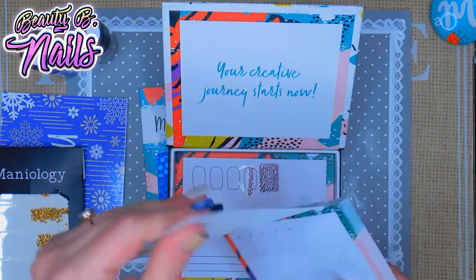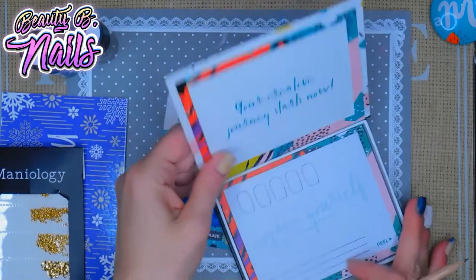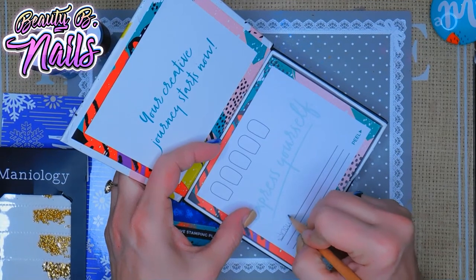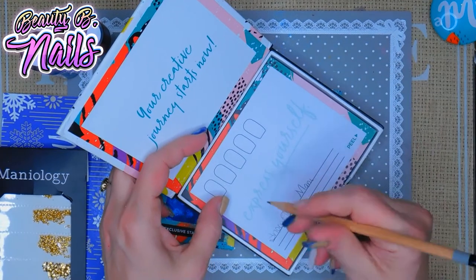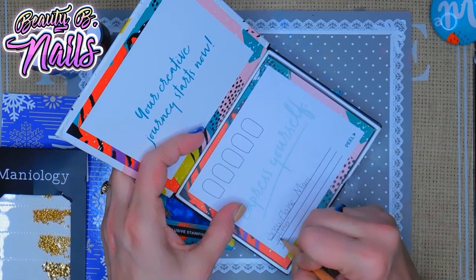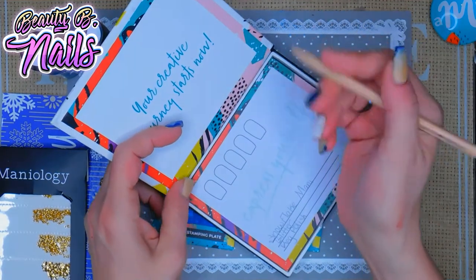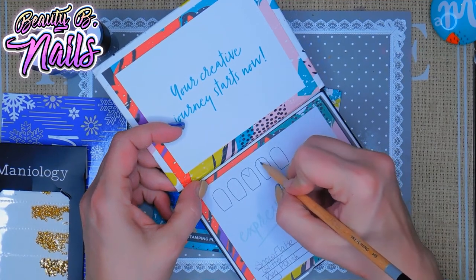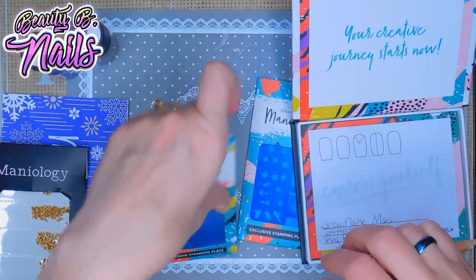I'm going to tear this one off and put it towards the back and this one on top. I really enjoy this because you can do different things — like say you want to put 'snowflake' down here and jot down some ideas like whether you want to use glitter, regular polish, or gel polish. Just kind of map out what you want. You can draw different ideas — like I could do this here, and then a little snowflake around it, or half a nail — just play around with it.